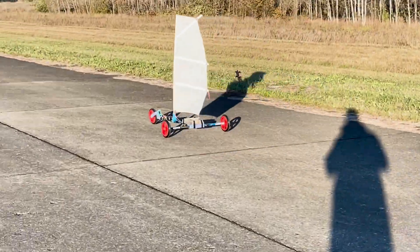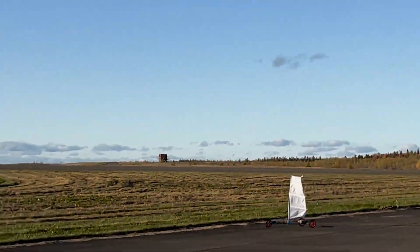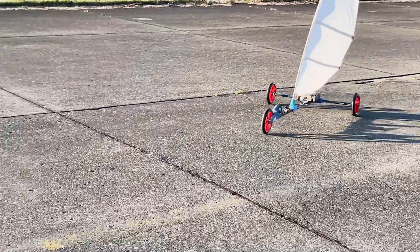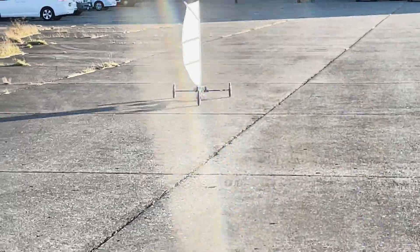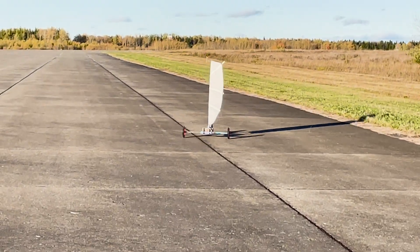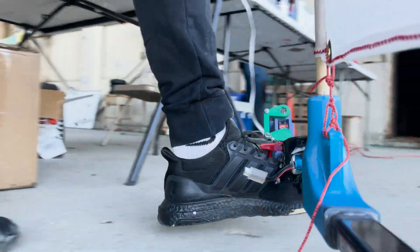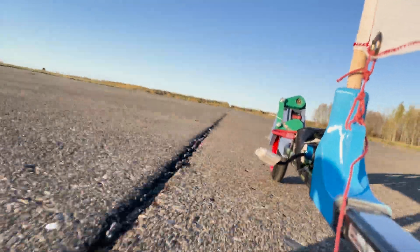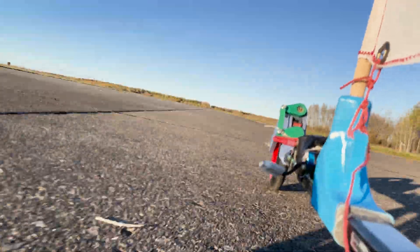These next few runs here were probably the fastest that I got on video, probably somewhere between 10 to 15 miles per hour. I also got a sick video with my phone taped onto it. I forgot my GoPro, so taping an iPhone was the best that I could do. I'm not thrilled with how shaky the footage was, but oh well — still turned out pretty cool.